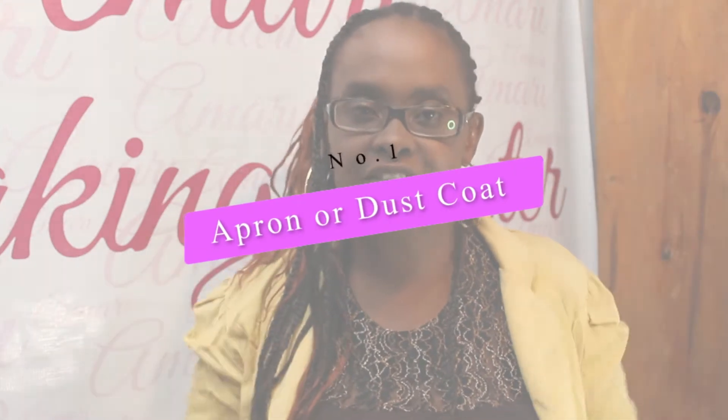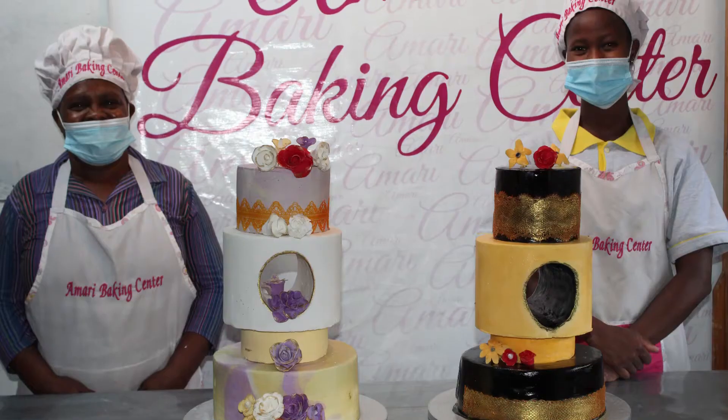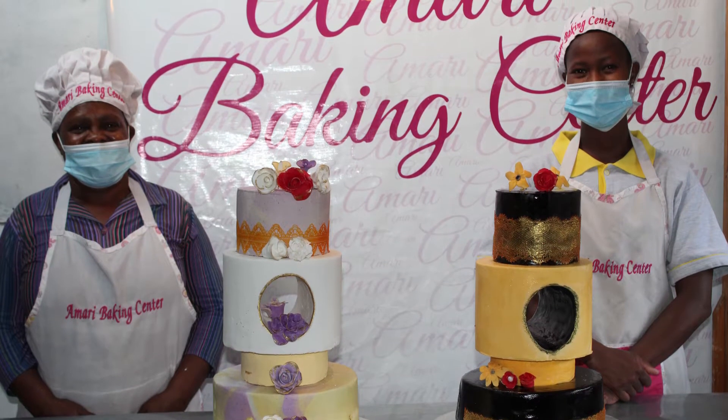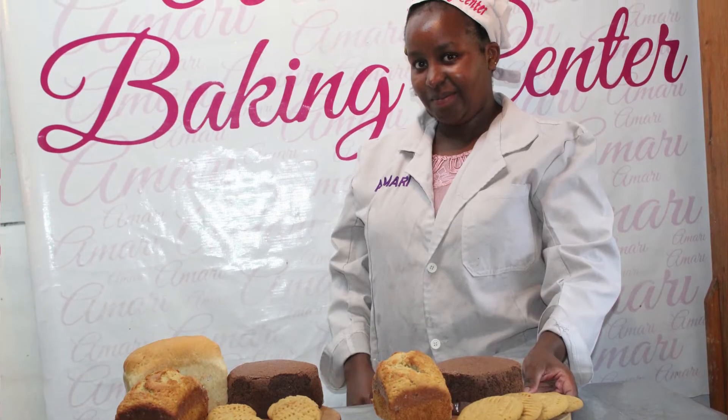The first piece of bakeware you need to be wearing in your kitchen is an apron. An apron covers you and makes sure that your clothes don't get dirty from all the baking you're doing, and so that no dirt gets from your clothes to your food. If you don't have an apron, you can also use a dust coat, especially if you're in a commercial kitchen. So either have an apron or a dust coat.